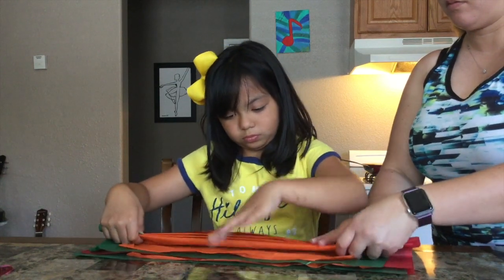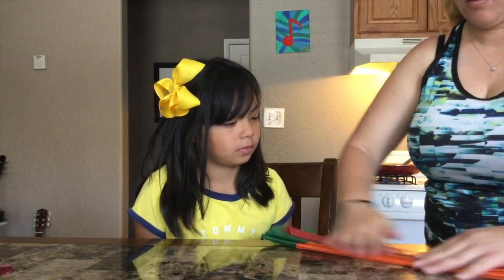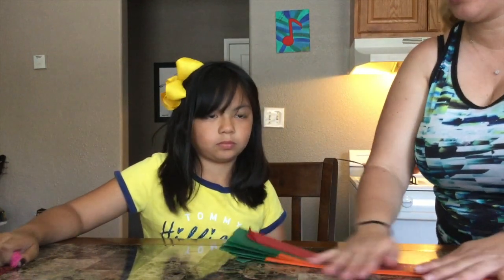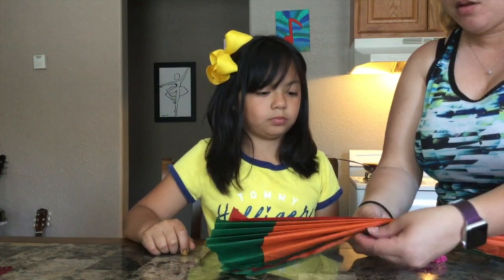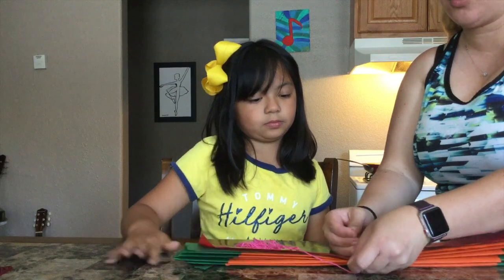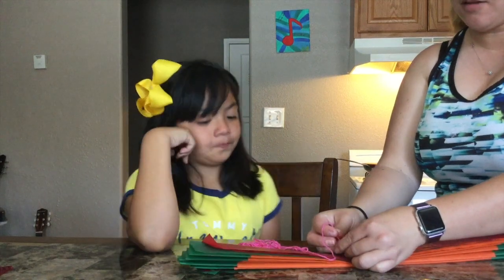You can do one more fold. Now we're going to take our string — you can use ribbon or yarn or whatever you'd like — and tie it in the middle. Not too tight; you don't want to break it, but you want it to hold it all together. Always double knot, and if you need someone to help you double knot, don't be afraid to ask.